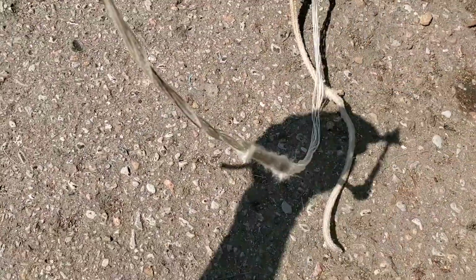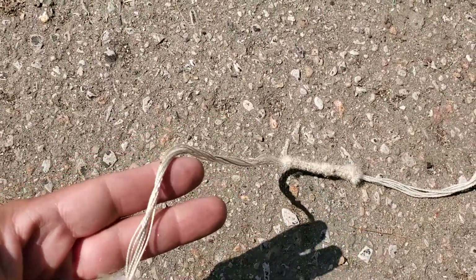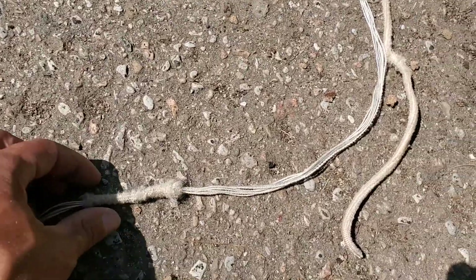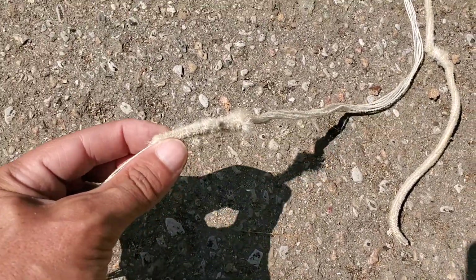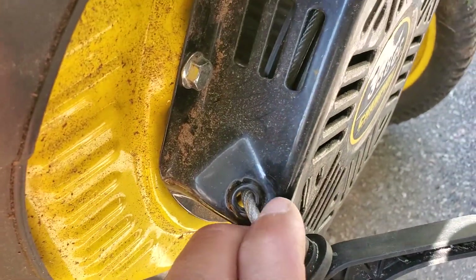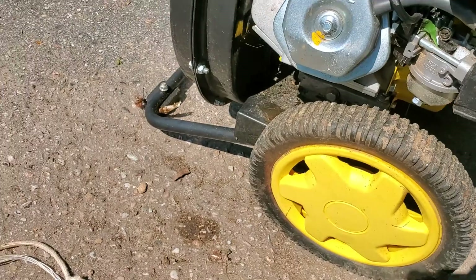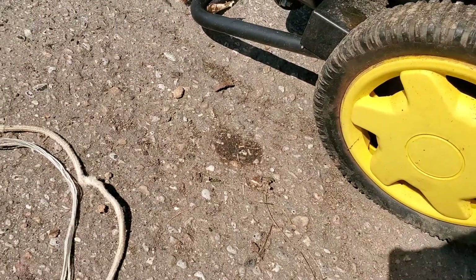So they decided to chew on the pull cord. It's hard to see out here, sorry, it's very bright and I'm on the driveway here. As you can see they chewed it, and really the sleeve here was getting caught on this area here going back in.